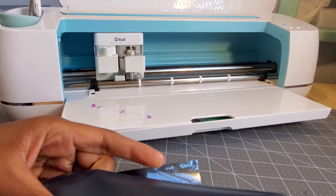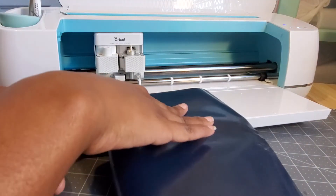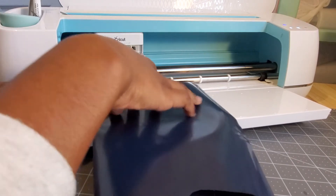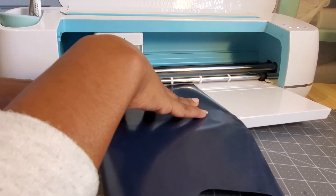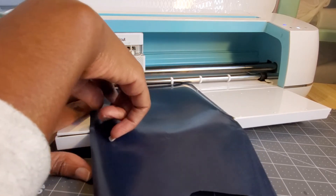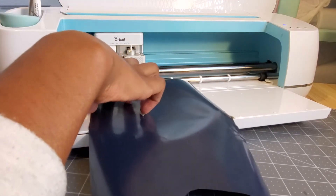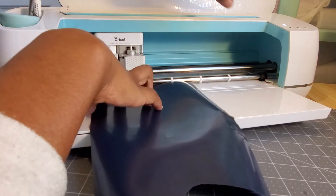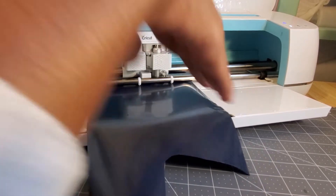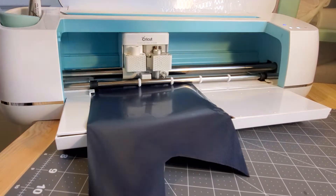Let's try something else. I want to pull it underneath this one stopper here to see if it will work with just one stopper. I'm going to hit load. Okay, let's try that again - we're going to hit load. Okay, so it loaded it - it pulled it in on its own. We're going to hit cut.